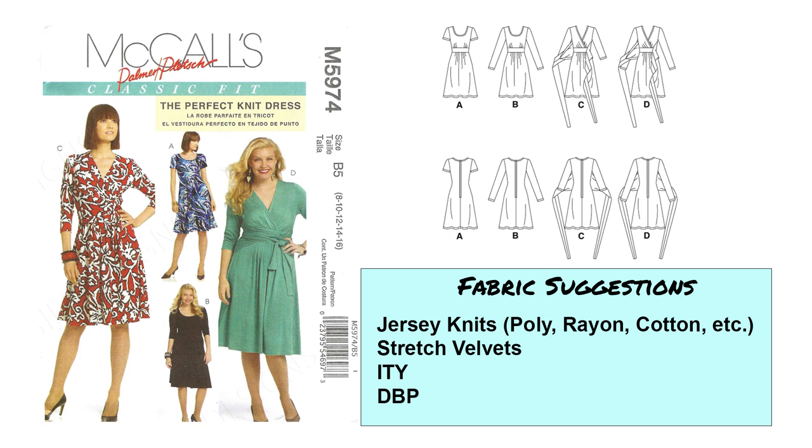Moving on, we've got another Palmer Pletsch pattern for McCall's — this is 5974, called the perfect knit dress. It's like a faux wrap dress. Views C and D are the wrap versions; View A has some gathering coming out from the waist with a panel. You can do sleeveless for View A and long sleeve for View B. The back does require a zipper, though I personally don't think that's necessary. For this pattern I would recommend jersey knits, light to medium weight fabrics, some stretch velvets — be careful they are not too heavy — ITY, double brushed poly, and single brushed poly would be great.